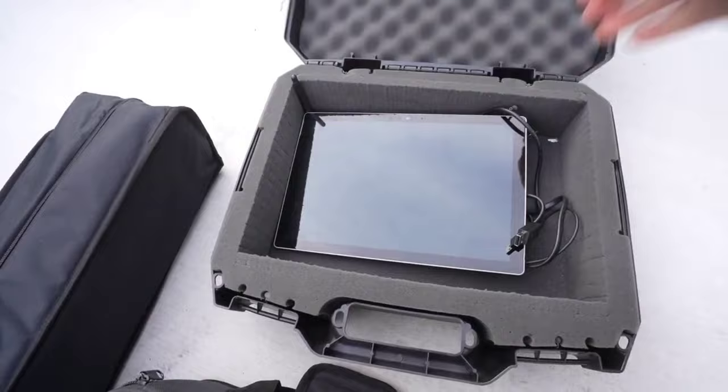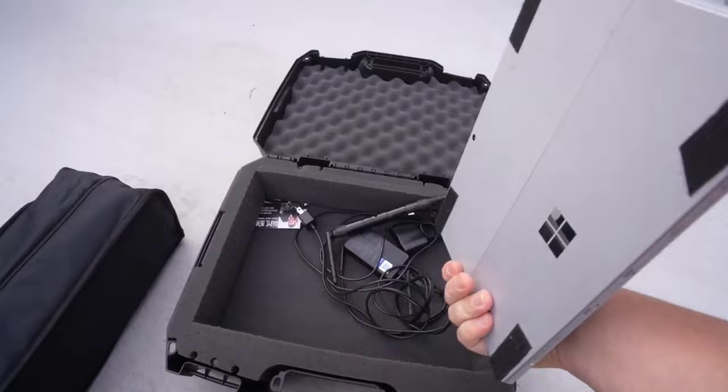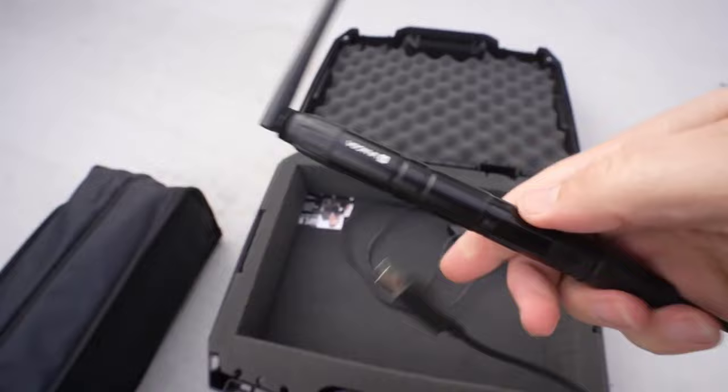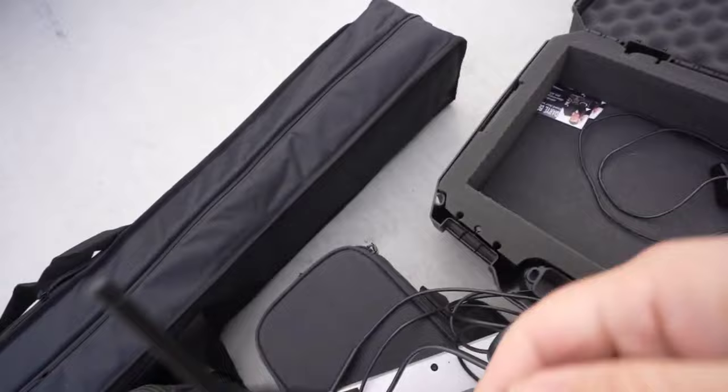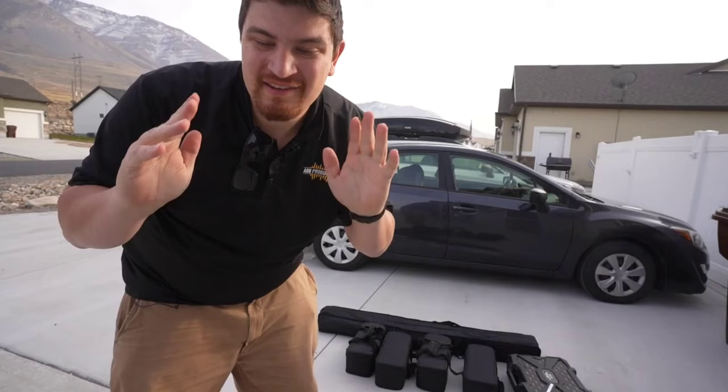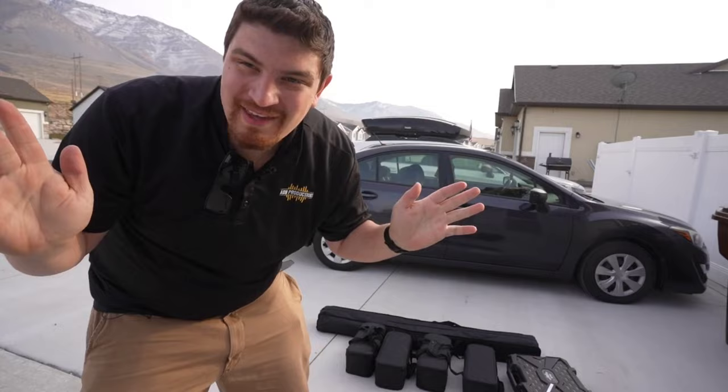And my DMX box. So I have my tablet, a Microsoft Surface Pro. It runs a fully fledged version of Windows. And I have my SoundSwitch USB dongle and my Donner wireless transmitter, which will wirelessly transmit DMX to all of these lights. And that dongle will just plug right into that USB.